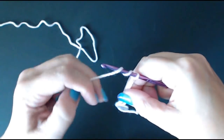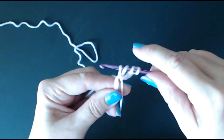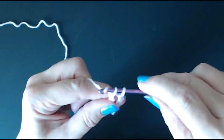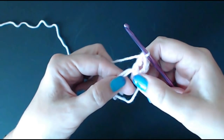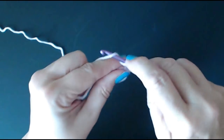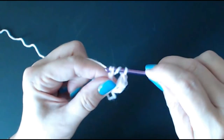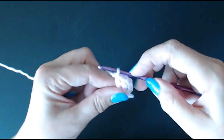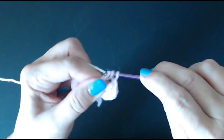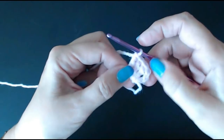Wrap your yarn twice around your hook so it looks like you've got three stitches. Go inside your big loop, pull your yarn through — now you've got four loops on your hook. Yarn over, pull through two loops; yarn over, pull through two loops; yarn over and pull through the last two loops. We need 16 altogether, so put another 14 double trebles into this ring. Wrap your yarn twice, into the hole, pull through, four loops on hook — yarn over, pull through two; yarn over, pull through two; yarn over and pull through two. Keep doing that until we've got a count of 16.